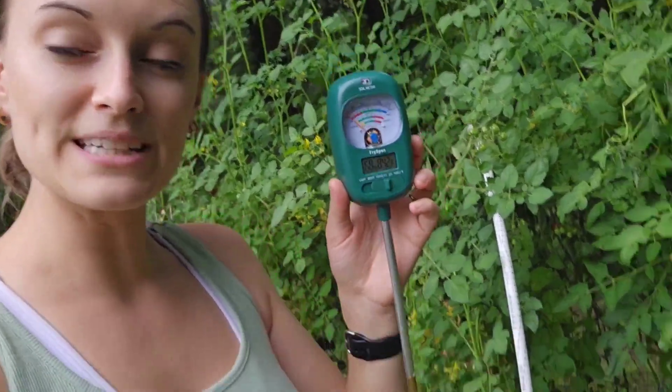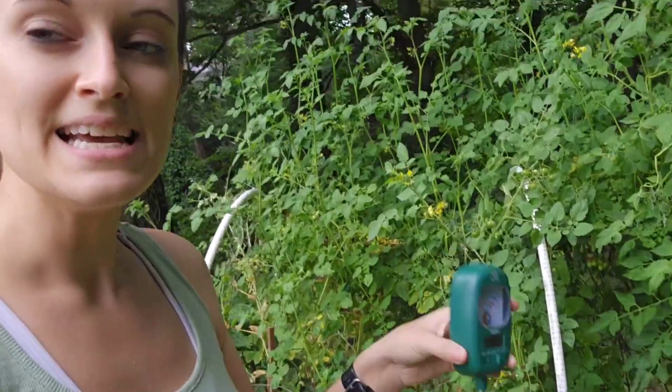We are going to try this out in my little raised garden bed. This is my first year doing one, so I love to get to play with items like this and kind of see how things are going. Maybe next year I can do things better and compare the results.